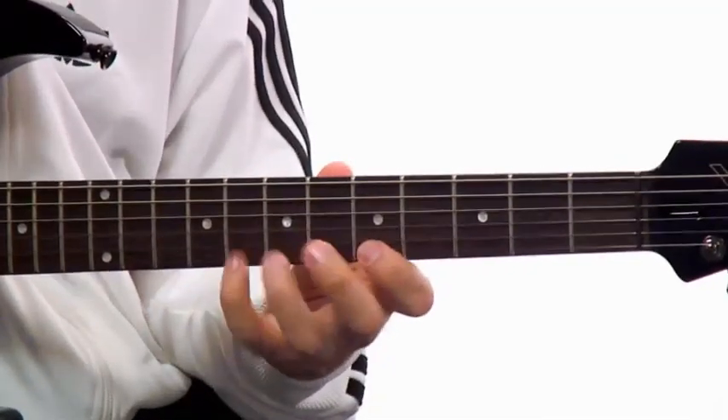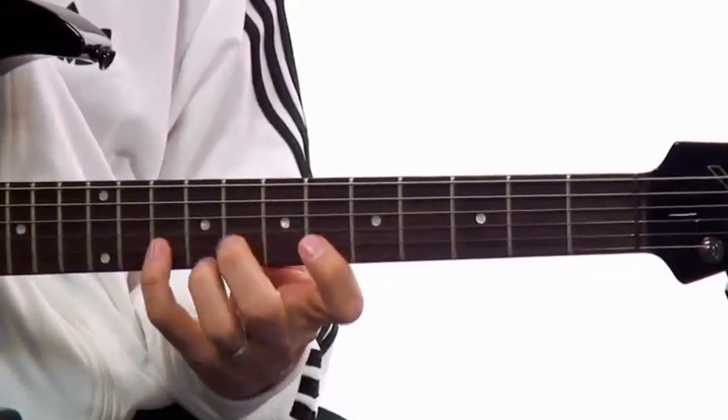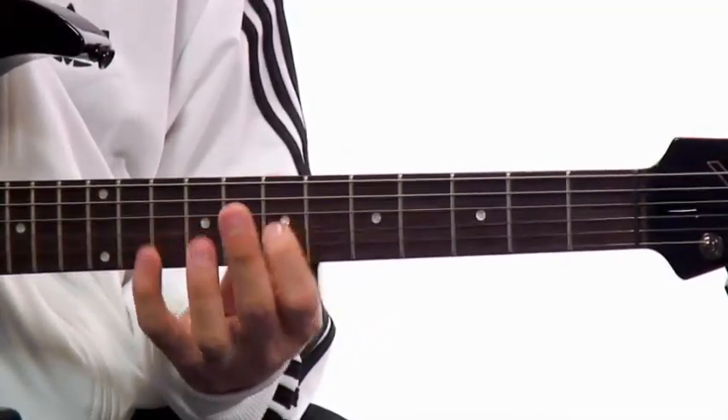In level three, the gloves are off. We're going to put the pedal to the metal and start really playing. We're going to start out at 70 beats per minute, burning through three pairs of scales from the big modal systems, all the way up to 130 beats per minute.